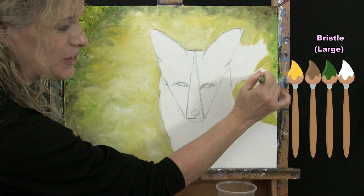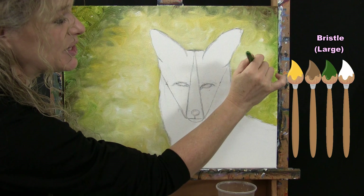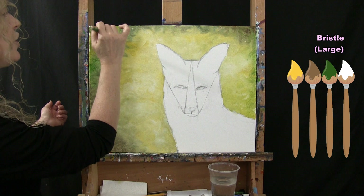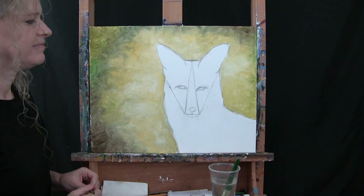Finish painting the background lighter and softer as it goes toward the fox. I once encountered a beautiful little red fox up close at a garden nursery — they're really pretty small creatures you can find all over the world. Once you've got the background fully painted, switch to your medium brush and get ready for the next step.